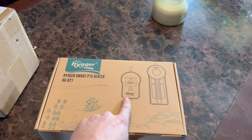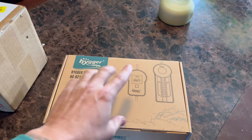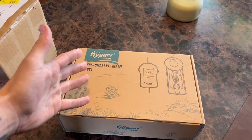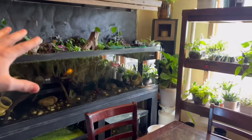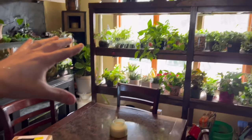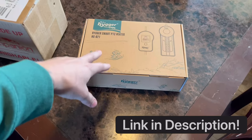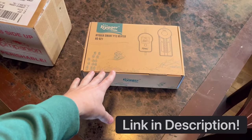I'm also going to be using one of these Higer heaters in the aquarium. It's a 30 gallon tank — well, technically a 29 gallon tank. These Higer heaters are boss. I absolutely love them, they work super great. I've been having tons of issues with aquarium heaters in the house, but this heater is a boss, no joke.